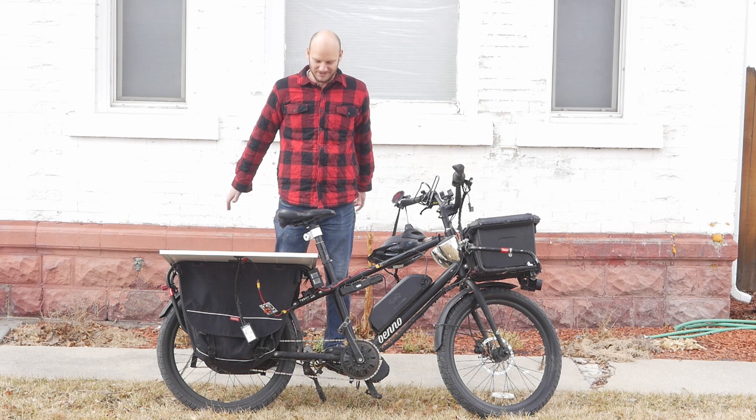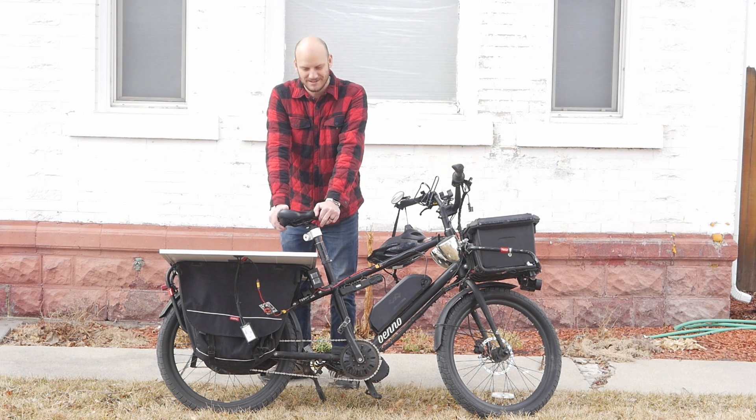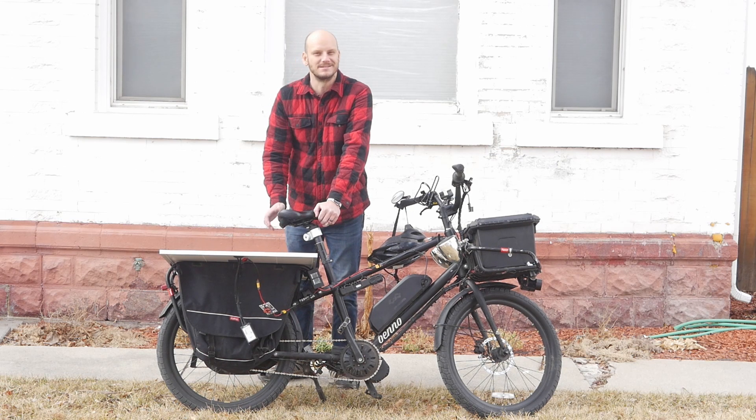Guys, what a great time to be alive! We have solar-powered e-bikes now. Of course you have to make it yourself, and it looks kind of ridiculous, but what a glorious time to be alive.